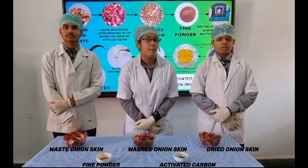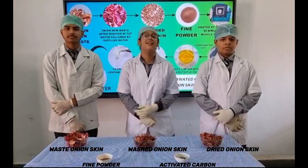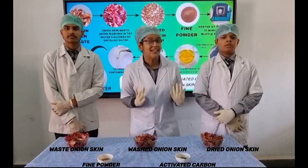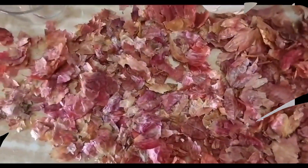Nowadays, we are facing the problem of decomposing waste which is entering into pollution and soil contamination. So here we have used our ingenious minds and scientific temper for making this phenomenal product.